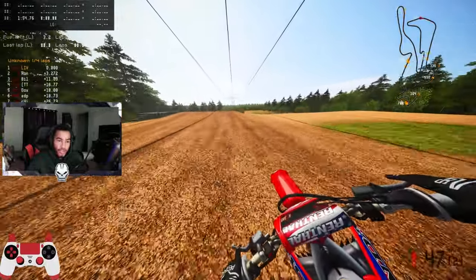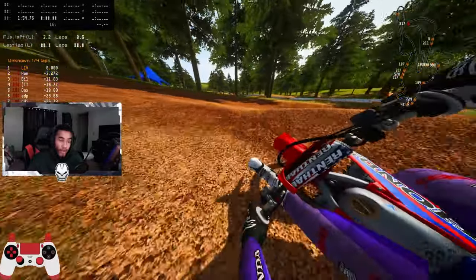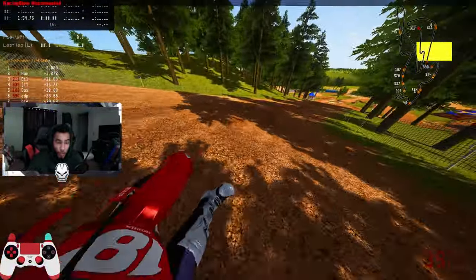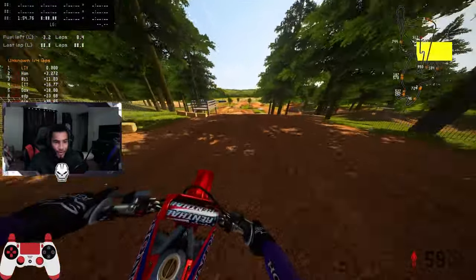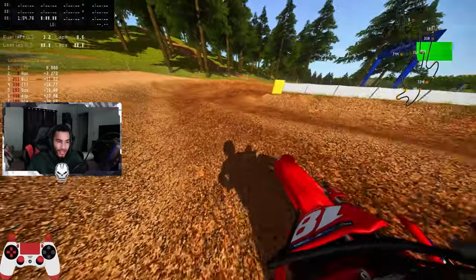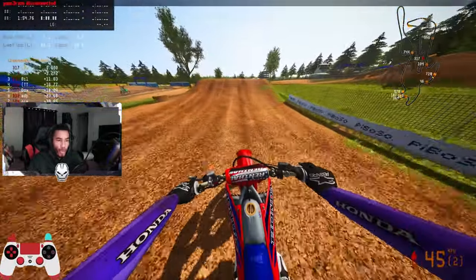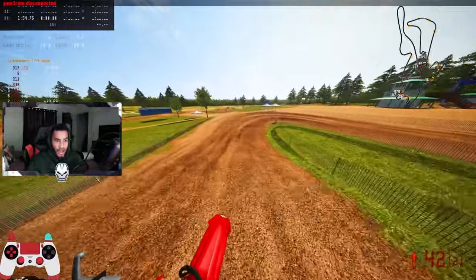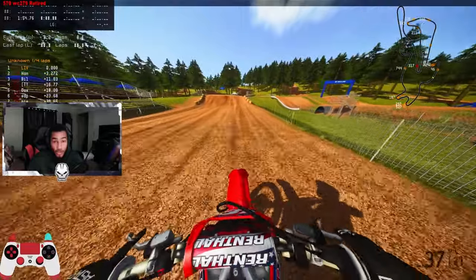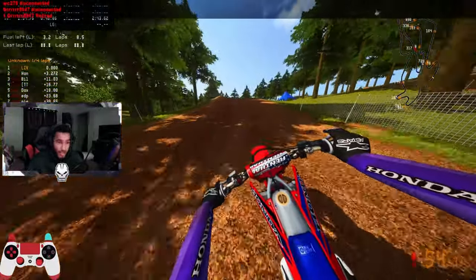You can obviously mess with the gearing to your liking. I think yesterday they came out with a new track rotation for Poor Boys and Fort Red on the PPD servers. I ran that yesterday — was rocking and rolling with this bike. For the most part, it's pretty good as a Supercross setup, I won't lie. As a Supercross setup, this bike is clean as it is.